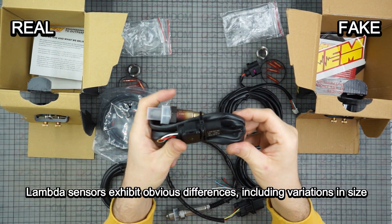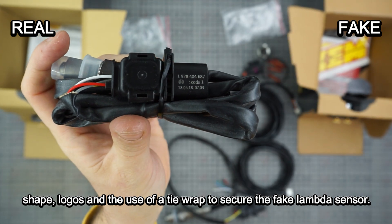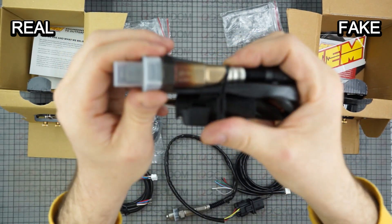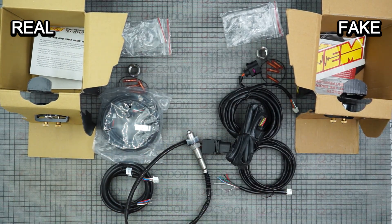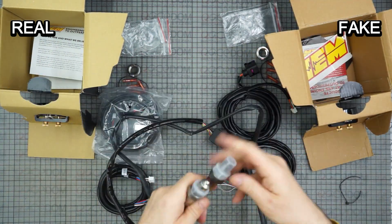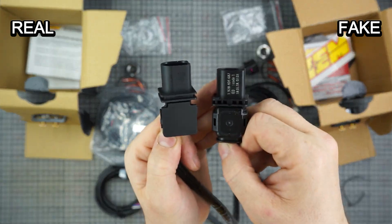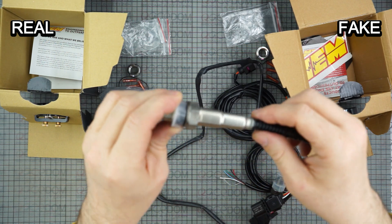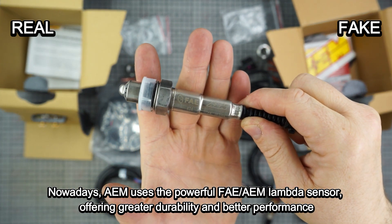The sensors exhibit obvious differences including variations in size, and the use of a tie wrap to secure the fake lambda sensor. Nowadays, AEM uses the powerful FAE/AEM lambda sensor, offering greater durability and better performance.